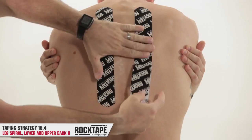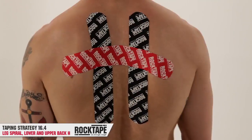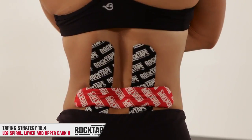The next taping application can be taped in combination. It's the thoracic spine taping, which is upper back, followed by a low back taping. This can be run with two strips on either side of your spine, followed by a perpendicular strip across the two, both at the low back and at the upper back.